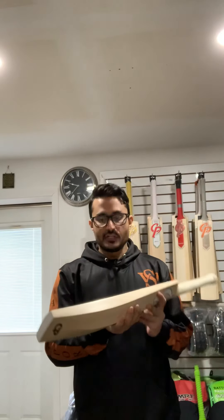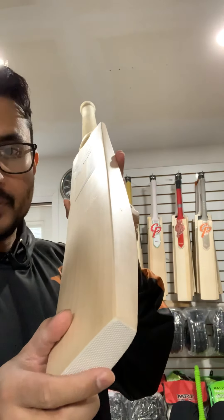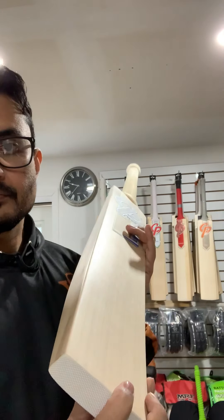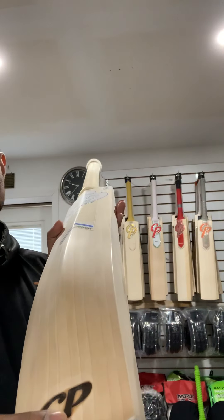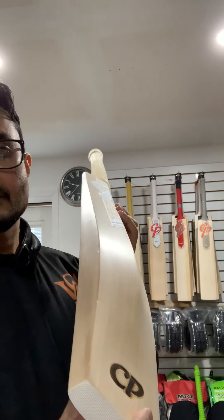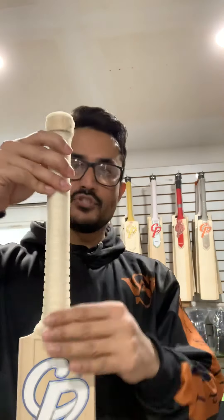I also want to mention that CP rounds the edges for you, so you don't have to knock the edges yourself — as you can see, they are rounded. That's a better view, and also from the back as well. The handle is round, semi-over.